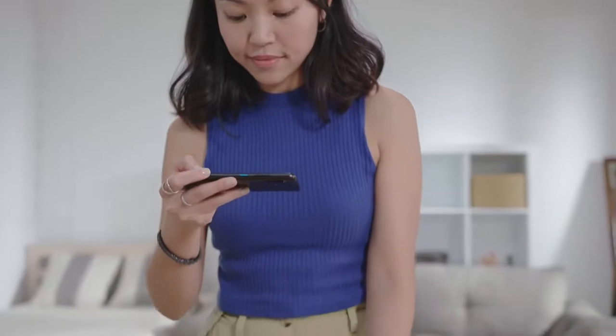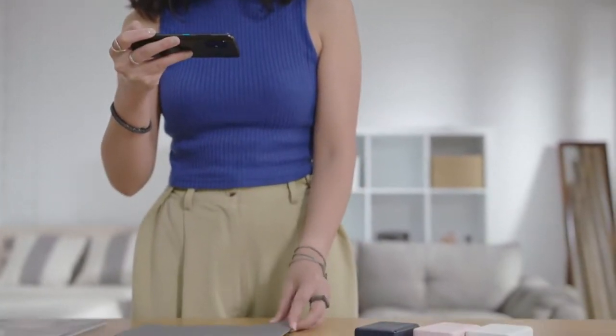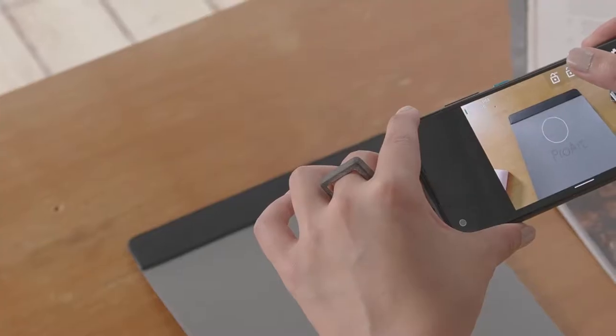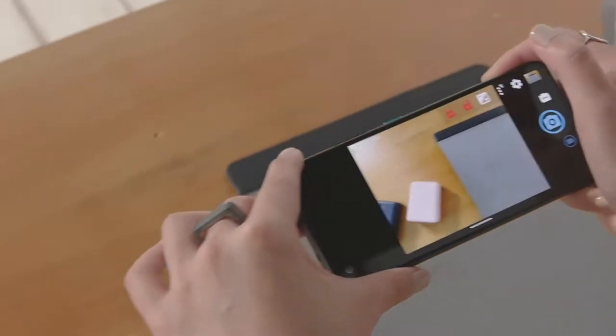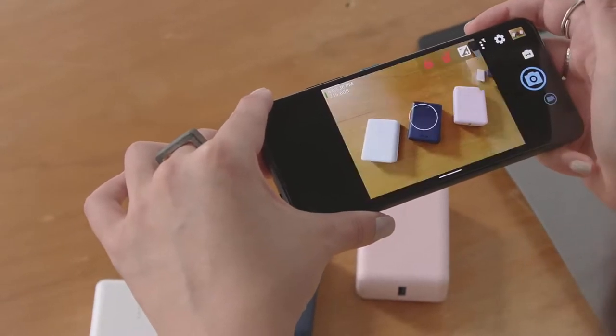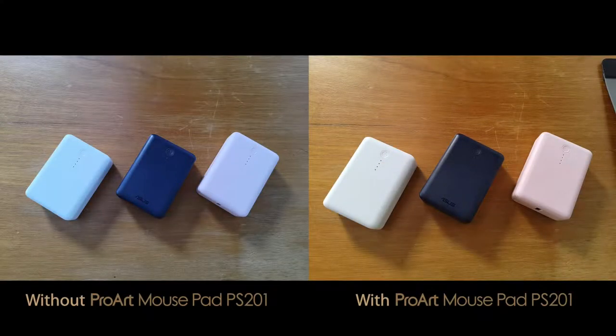Open any camera app that allows you to lock exposure. Then take a photo of the mouse pad's gray card base for your first shot. Tap and hold on the image to lock the autofocus and exposure settings so all future shots you take with your device will feature highly accurate colors.